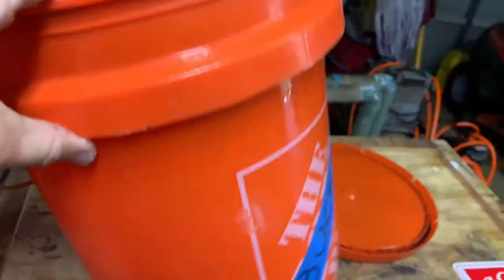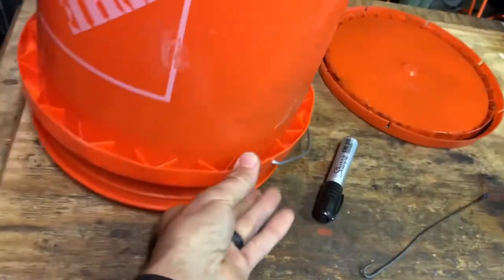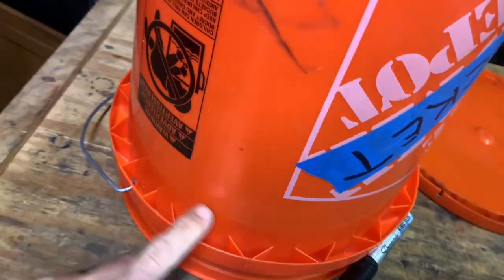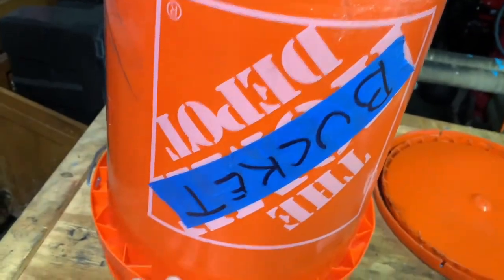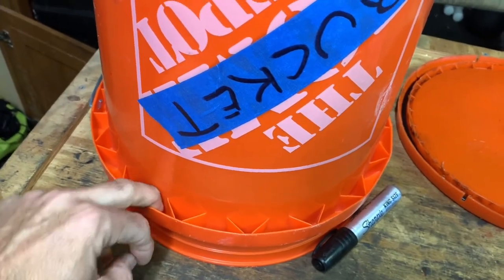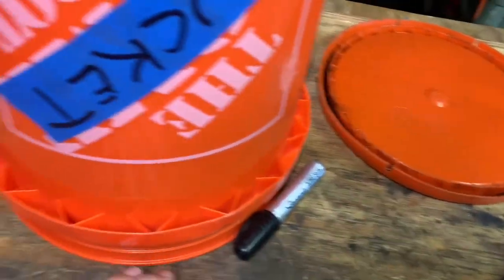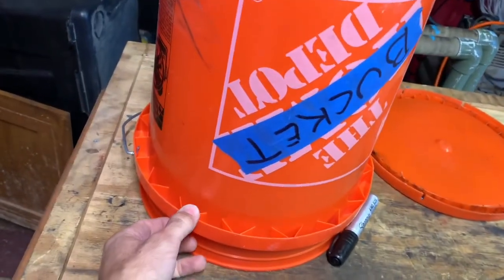When you find or buy a bucket, make sure it has this flange, because this is where your sugar water will sit. You're going to make holes in here, and as you turn it upside down, similar to a basic dog watering bowl, the liquid will fill up without overflowing and the bees will be able to drink from here.